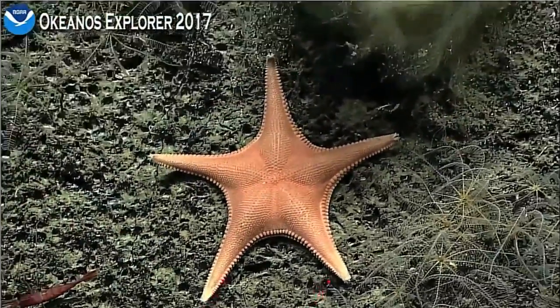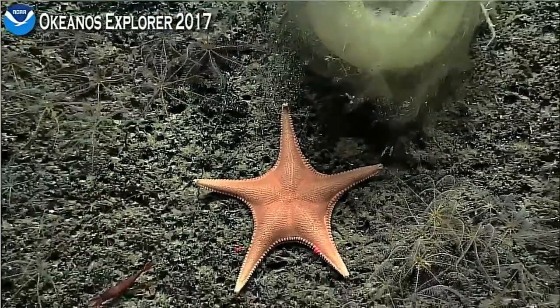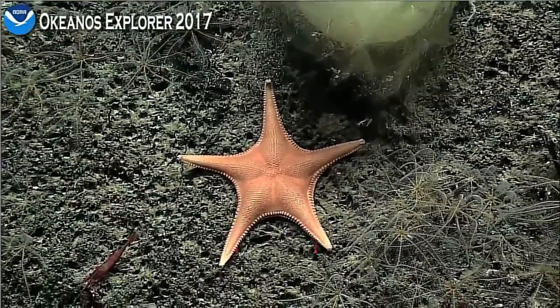There's a little shrimp on the lower left-hand side, and then all these crinoids are basically decorating this. I said there's lasers. Let me know when you have clear video.